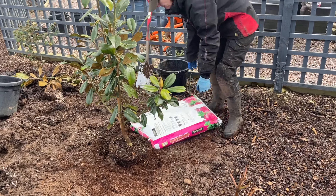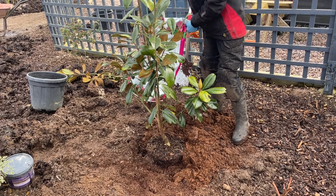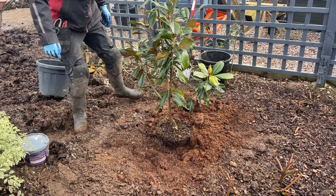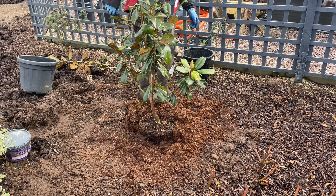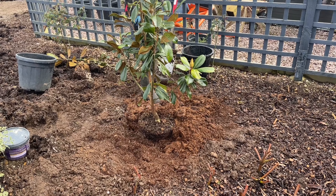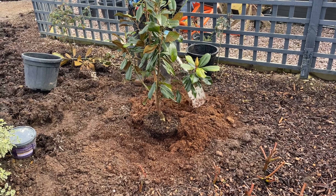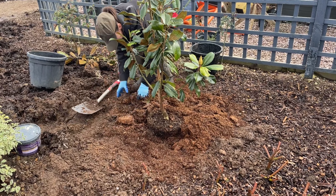Magnolia grandiflora is sensitive to temperature — it's noticeable how much faster they grow in somewhere like London, and in the Mediterranean they can reach heights of 30 meters or up to 100 feet. In rural British gardens their growth is somewhat curtailed, reaching about 7.6 meters or 25 feet after 35 years. It may take young trees a few years before they start to flower.